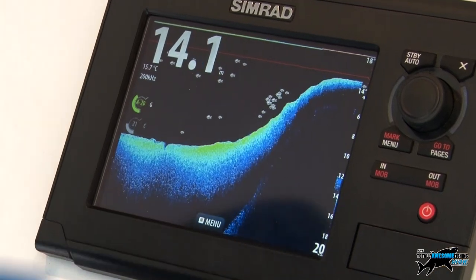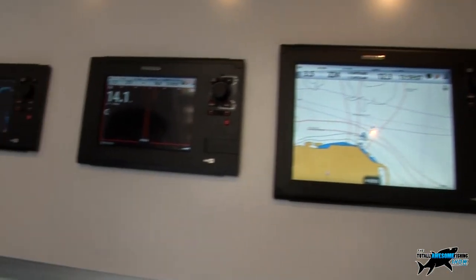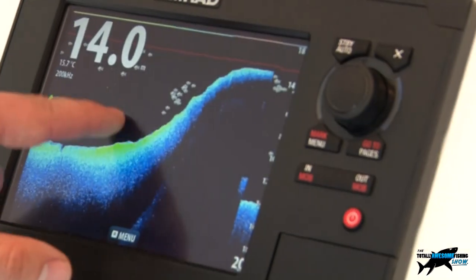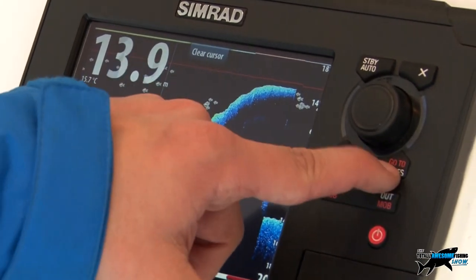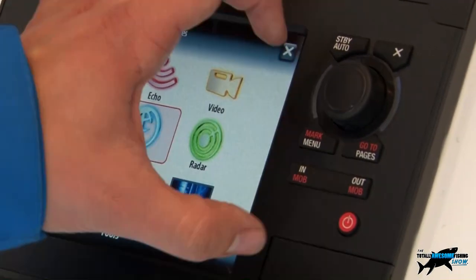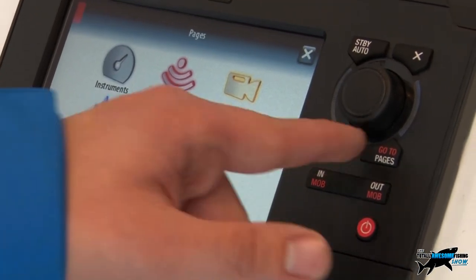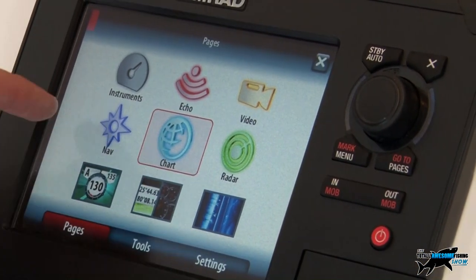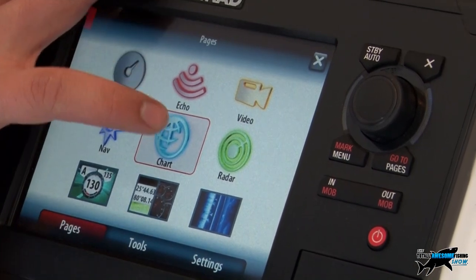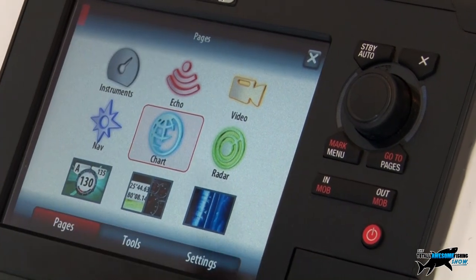The NSS range starts at a seven-inch and goes right up to the 12-inch display. These are multi-touch units, so they are push-button as well as touchscreen. You've got key push buttons for the most general functions you're likely to use - 'pages' takes you home to your menu - and then you've got touchscreen buttons on screen as well. These are all multifunction chart plotter sounders.